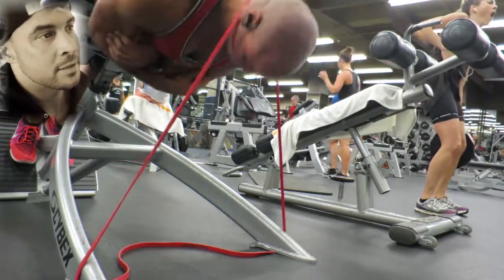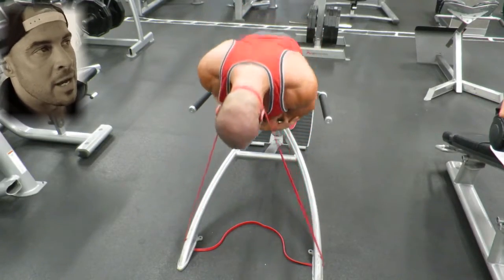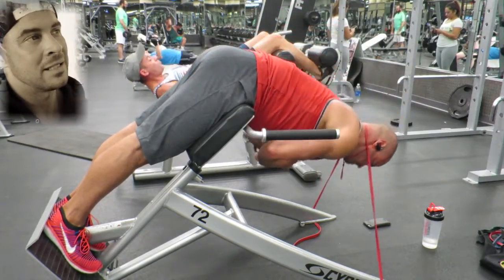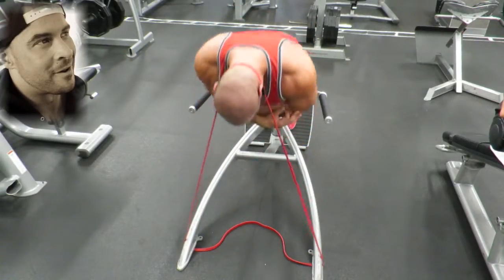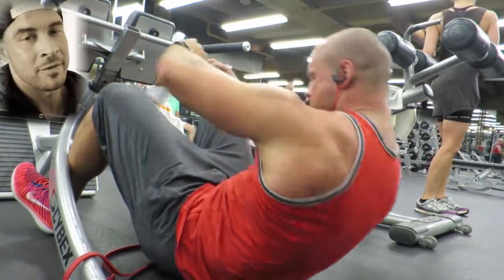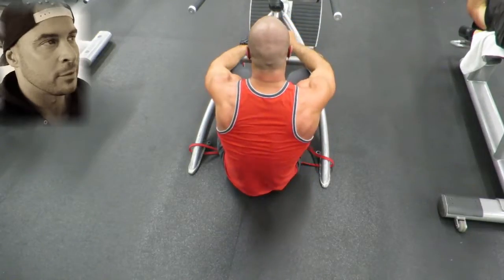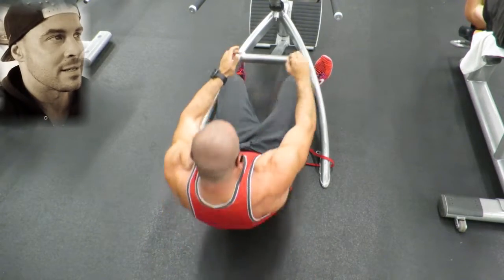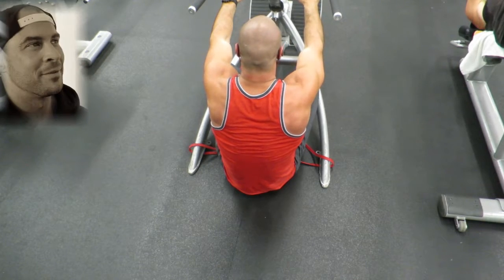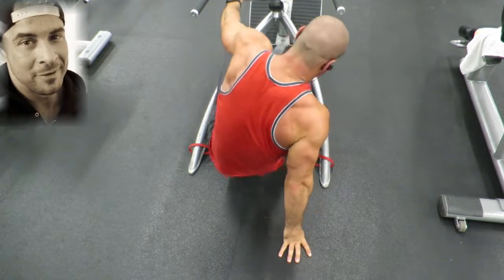The last group I paired up was a back extension with a band behind my neck. This puts a lot of extra tension on your back at the highest point, and I highly recommend you guys try it out — it really finishes off the back very well. I had basic sit-ups paired with this, and since I was on the floor without a mat I kind of rocked side to side so that my tailbone wouldn't be rubbing into the ground. Both exercises were for 5 sets of about 15 to 20 reps.